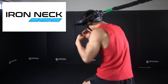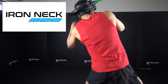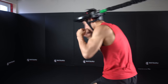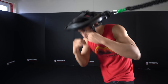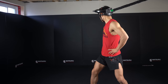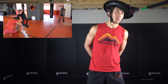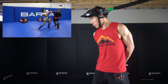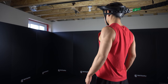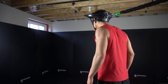This video is sponsored by Iron Neck. Iron Neck provides the most innovative tool to achieve training and rehabilitation goals and improve longevity. I've been training with the Iron Neck Pro, which has been a game changer for my overall neck strength and stamina. Using it strengthens my neck and reduces the chances of neck injuries from wrestling and grappling. It also helps with neck mobility and improved posture from sitting at a desk all day. Get your own Iron Neck with the link below and get 15% off using the discount code MMAShredded.